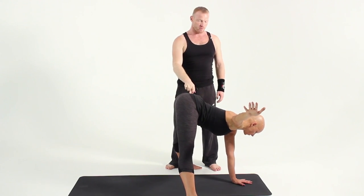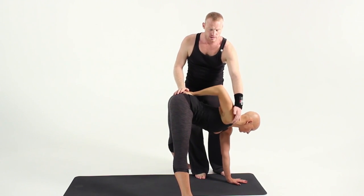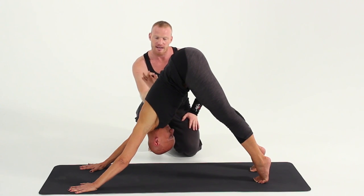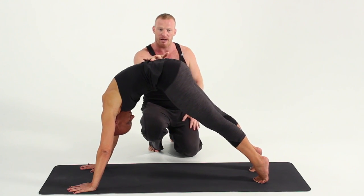Bring one hand to your tailbone and twist the upper shoulder into a rotation. Move up. The chin comes to the chest and the thoracic and the back muscle moves to the front. So you mobilize the whole spine.